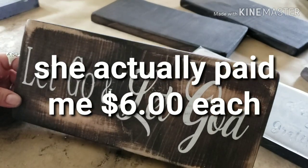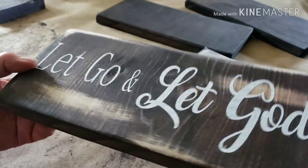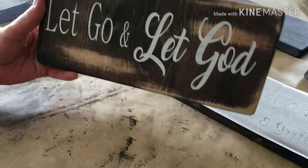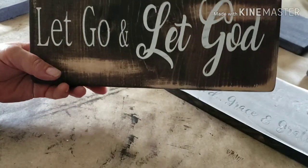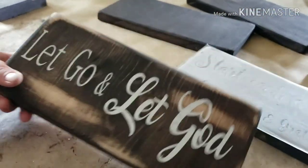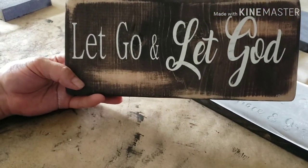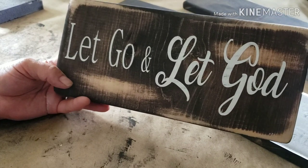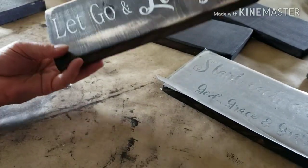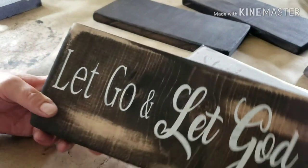Five dollars was her budget. If I was to sell this at a market or on my Etsy page — which is basically a soap platform but you can sell other handmade or vintage items there — I would ask maybe $8.99 or $8.50, and that would include the hanger on the back. But yeah, they come out cute and I think for five dollars this is a really nice thank-you gift for all of her volunteers.